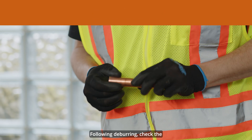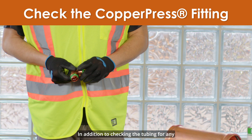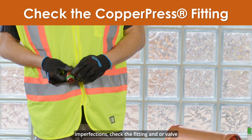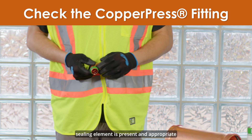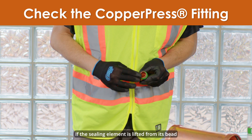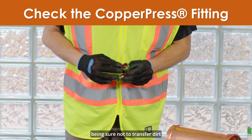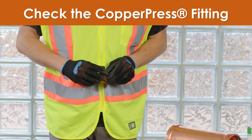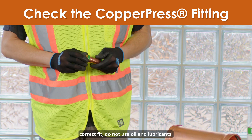Following deburring, check the copper press fitting and/or valve. In addition to checking the tubing for any imperfections, check the fitting and/or valve to ensure that it is free of debris and that the sealing element is present and appropriate for the application. If the sealing element is lifted from its bead pocket, gently push it back into place, being sure not to transfer dirt or debris to the sealing surface. When checking the seal for correct fit, do not use oil or lubricants.